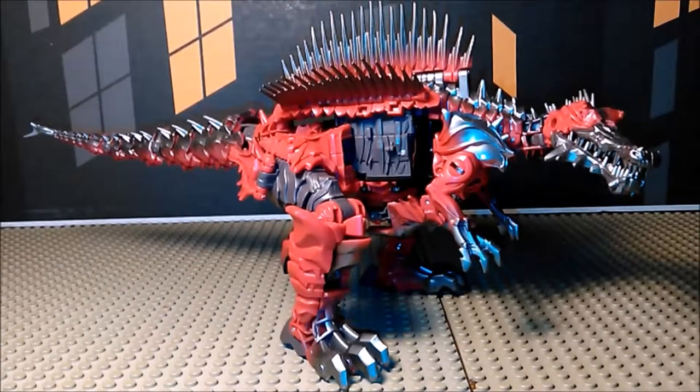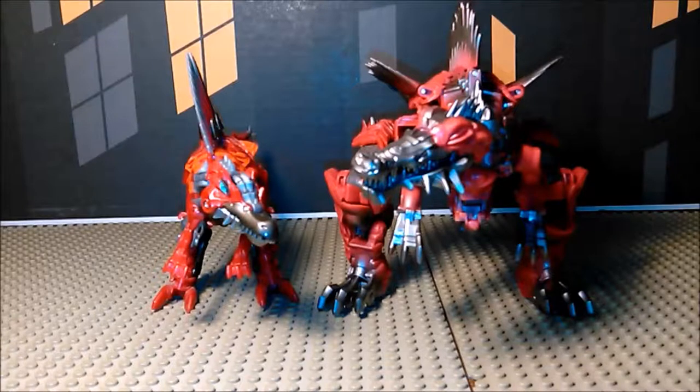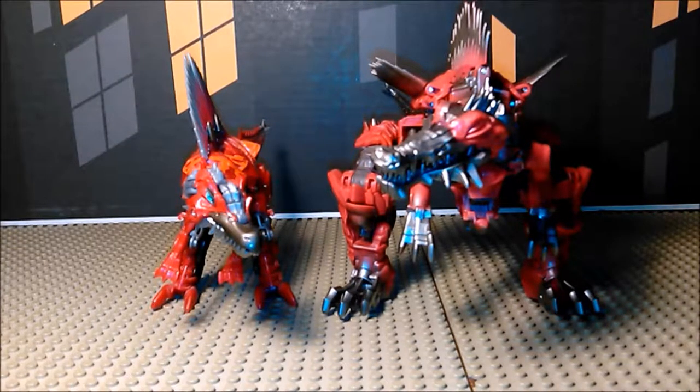Hello folks, Jolty here with another Transformers review. Today we're looking at Transformers: The Last Knight Premiere Edition Scorn. This is an updated version of the Scorn figure we got for Transformers 4 — basically Scorn, just bigger and meaner. Here we have the previous Scorn next to the new Scorn, and he's clearly bigger. Deluxe versus Voyager — teen Scorn versus adult Scorn. Both are great figures.